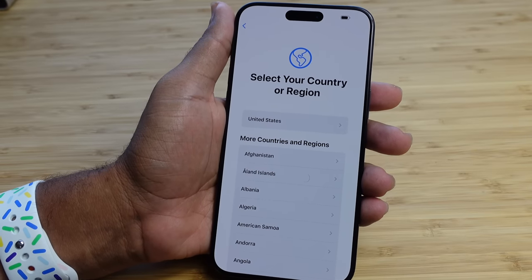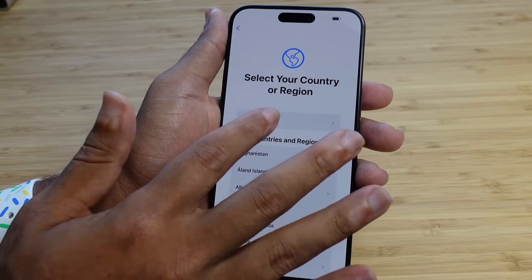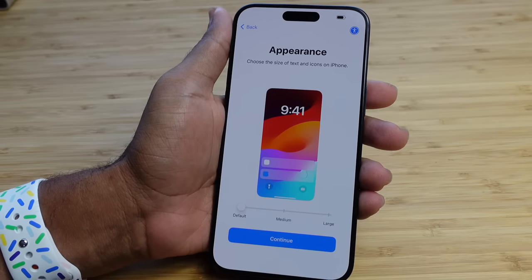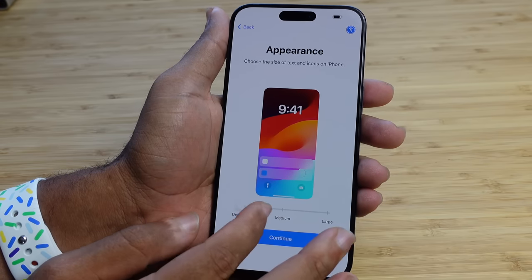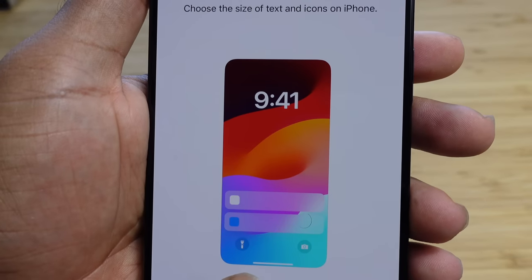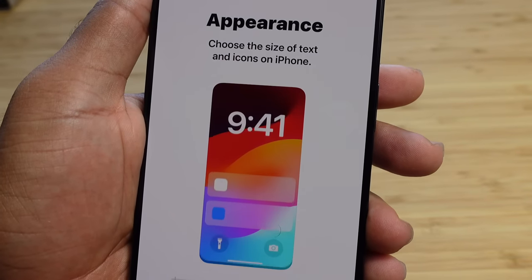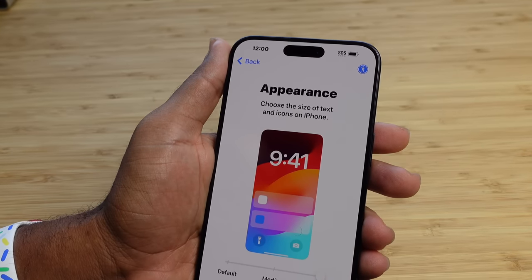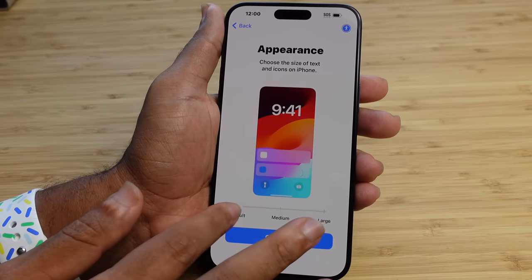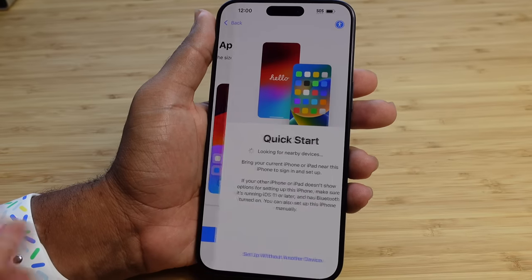Next up is our country or region. We've got United States at the top — that's my country. I'll tap that, but you can scroll down and select the country or region you're in. Next up is appearance, where you choose the size of text and icons on iPhone. By default the text is the default size. We can scroll over to medium and they get a little bigger, or over to large and they get even bigger. I'm going to leave this as default and hit the continue button to save the appearance of your iPhone.